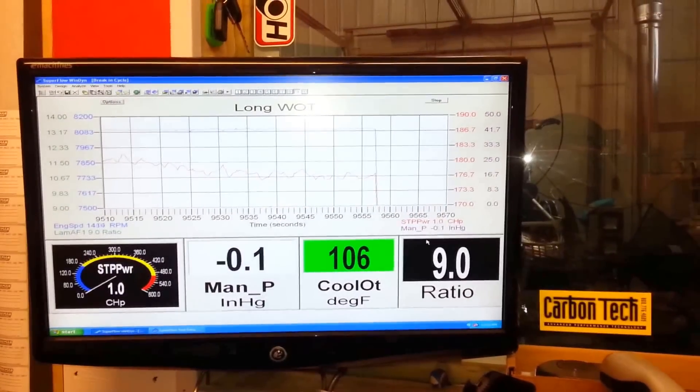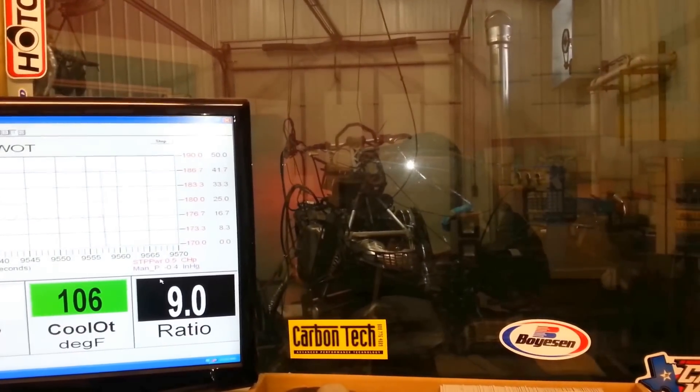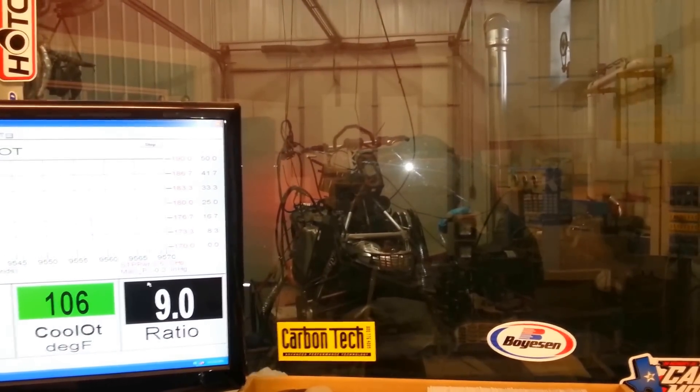And that right there is a 60 second pull, so I don't know if anybody else tests their motors, but we definitely put ours through the test.